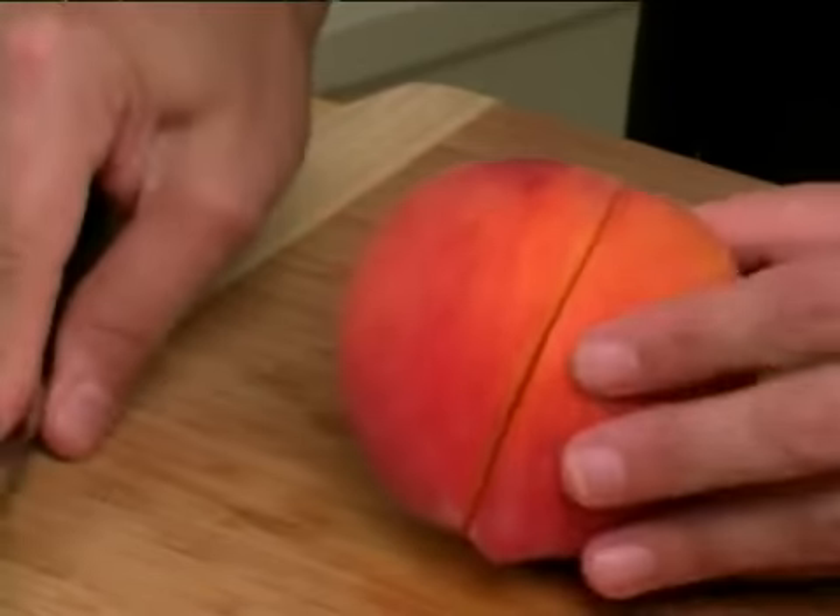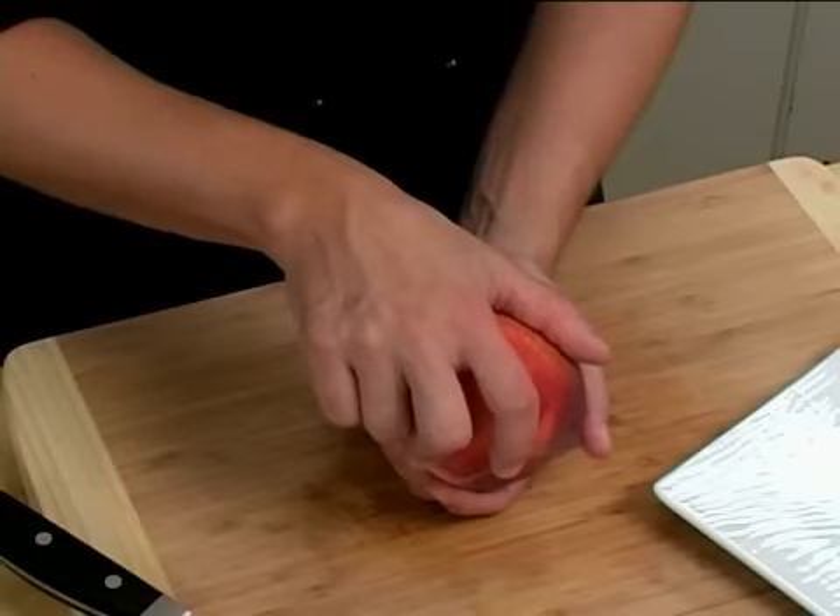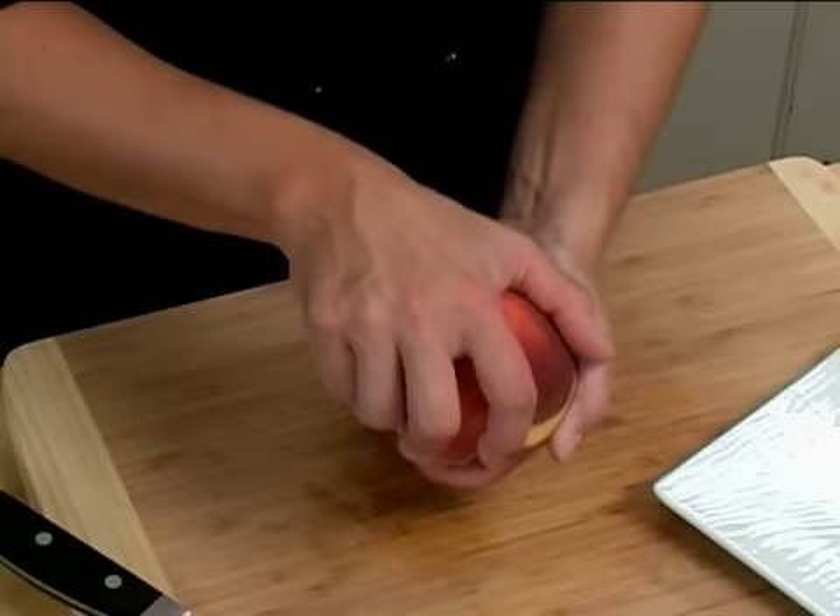You only want to cut as far down as the seed. You'll be able to feel it with your knife. Next, twist both sides of the peach in order to remove the pit.